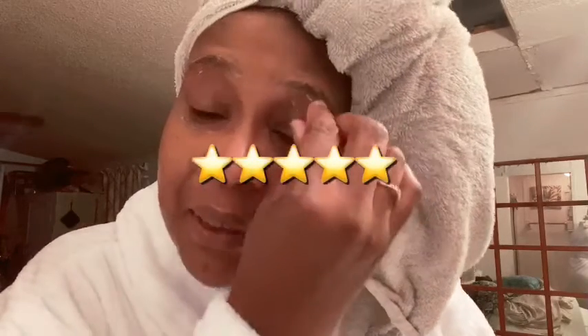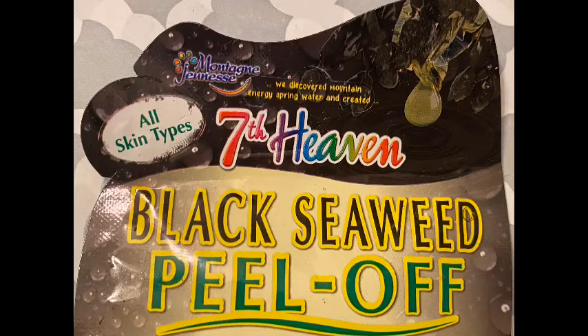Overall, I'm going to have to give it five out of five stars, y'all. If you are interested in purchasing this mask, you can get it from Dollar General — where I purchased it — or Walmart. I am certainly going back to get a few more packs of these, and I'm going to try to use it at least once every couple of weeks.